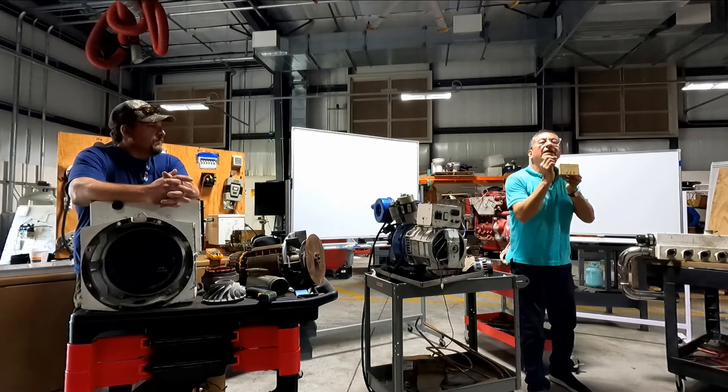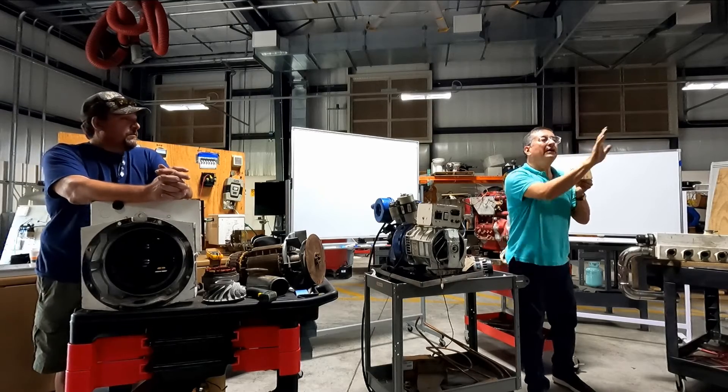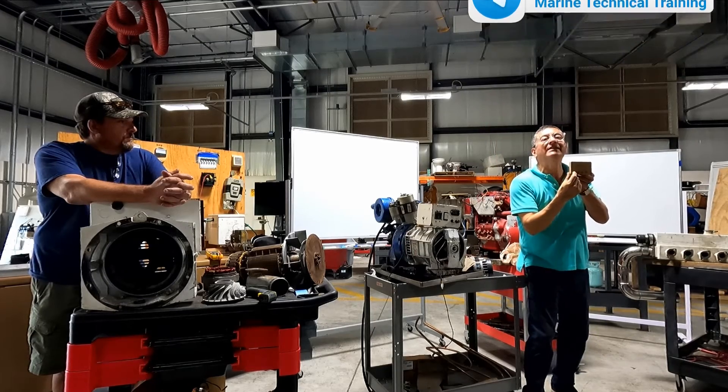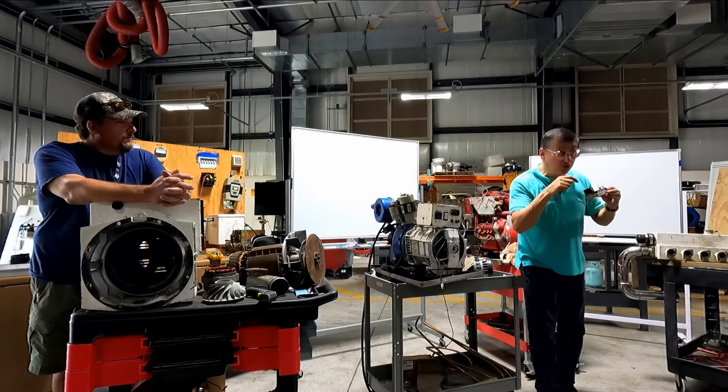You calibrate a small difference less than 10% with this pot. But be careful - if phase one is 60 volts and phase two is 40 volts, can I calibrate with this? No, no. Let me show you.